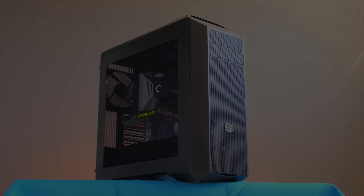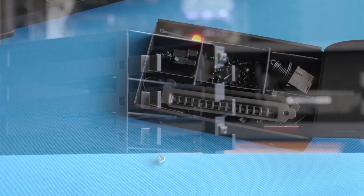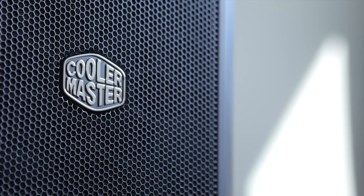The MasterCase 5 by Cooler Master lets you make your mid-tower PC case your own with an assortment of modular accessories. Check out the link in the video description to learn more.